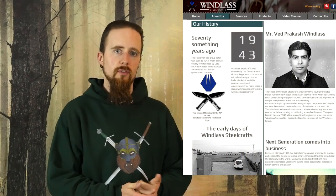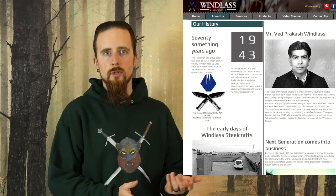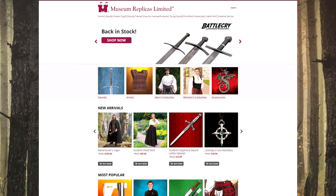This time I want to talk about a specific manufacturer — Windlass Steelcrafts — and if you folks are interested, I'll make more videos like this. Windlass is a company founded in India in 1943 in order to make kukri knives for the Nepalese Gurkha soldiers in the British Army. This company also owns Museum Replicas Limited, which is the main supplier in North America, and they also ship worldwide. Windlass is one of the biggest names on the historical reproductions market.